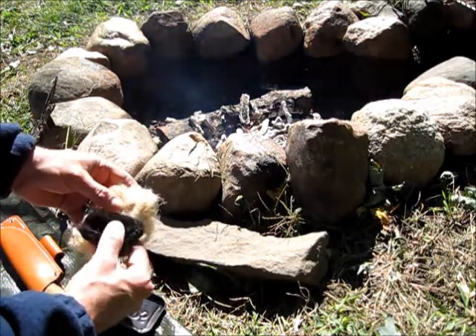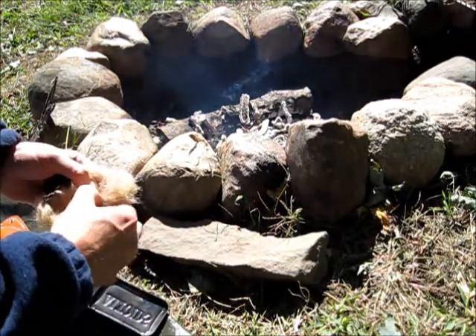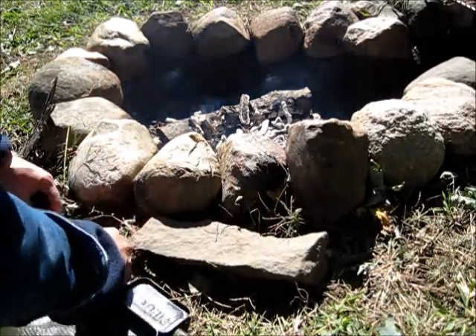Put it in this tinder bundle — we'll have a flame and start another fire. It's a little windy out here today, but we'll see if we can get things accomplished.